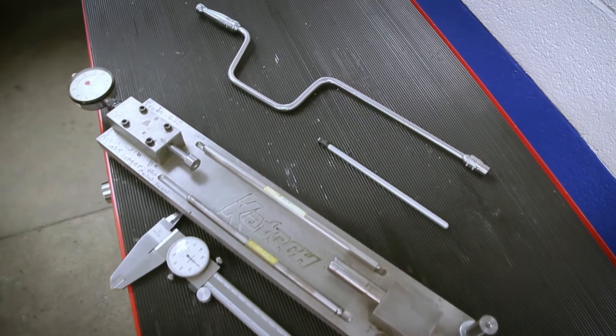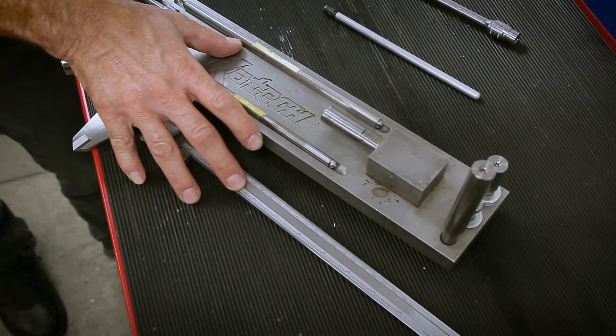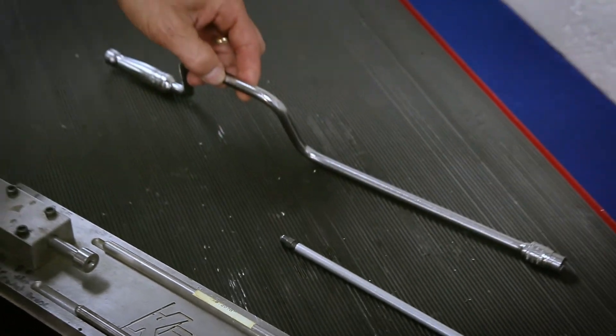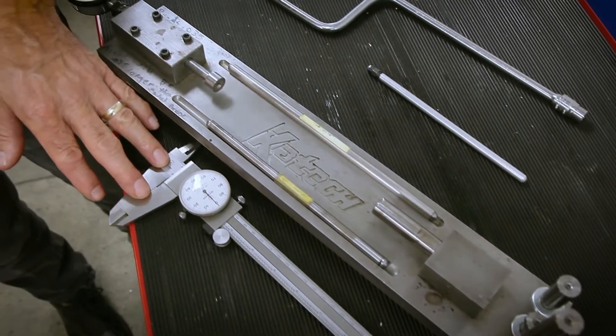Here are the tools that you need to do the pushrod preload with. Here are your pushrod measuring devices. Here's your adjustable pushrod, speed handle, and socket. You can use either one of these measuring devices to measure pushrod length.